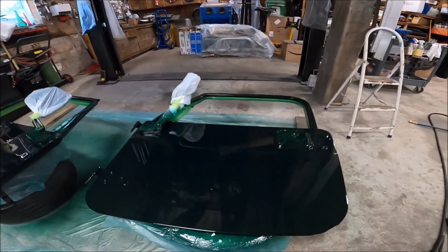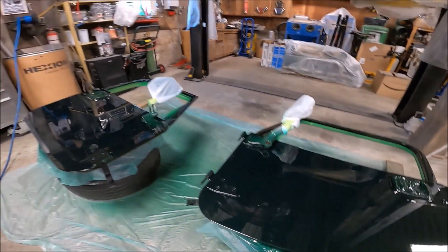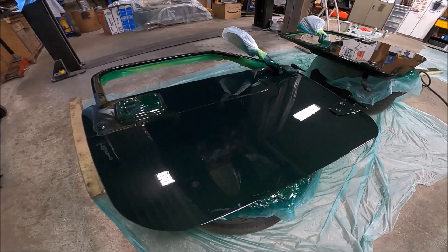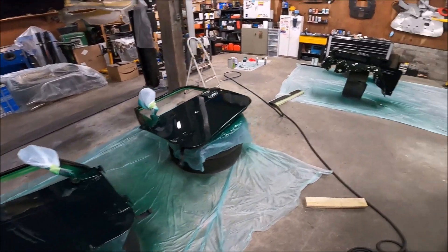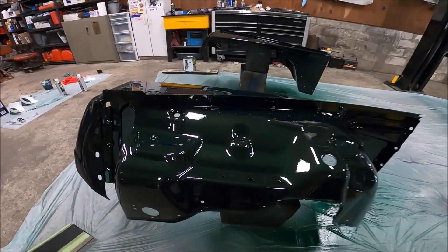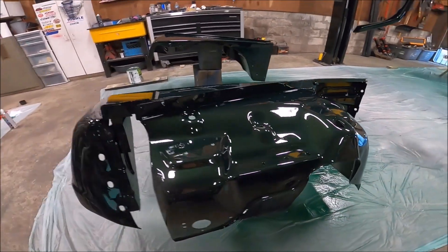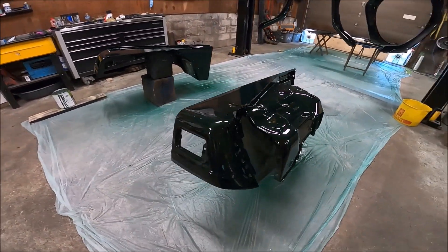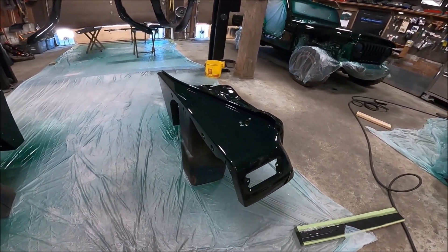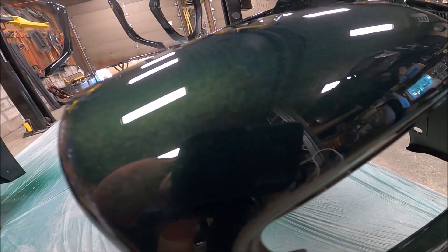The doors — there's a little bit of orange peel, but again we're not going for a show quality paint job here. This is going to be a daily driver — just want it to look good. There are the new fenders. I feel like this is going to look too good in the engine bay — I might have to detail the motor or something because it's all shiny and fresh. I'm happy with that finish. So much metallic flake in it too.